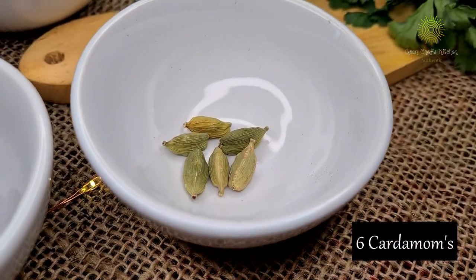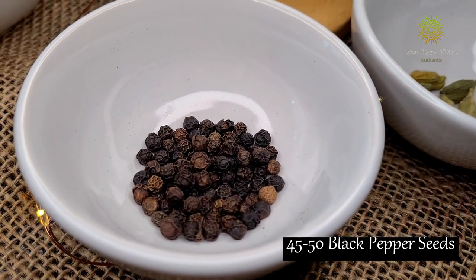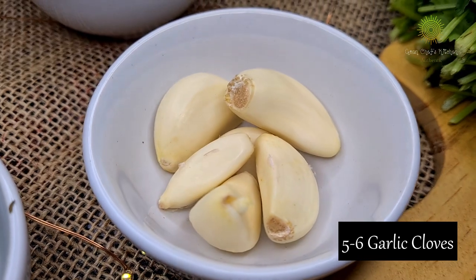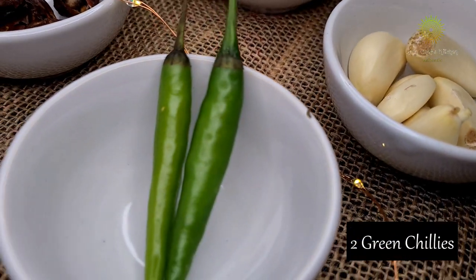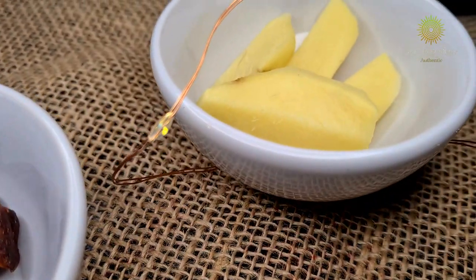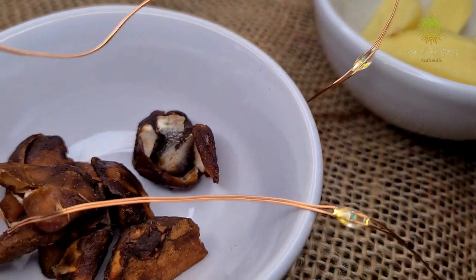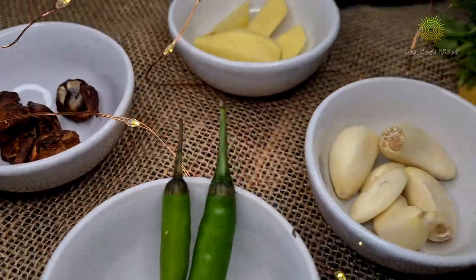6 cardamoms, 45 to 50 black peppercorn seeds, about 5 to 6 garlic cloves, 2 green chilies, 1 and a half inch of ginger, a small tamarind ball, and some water.